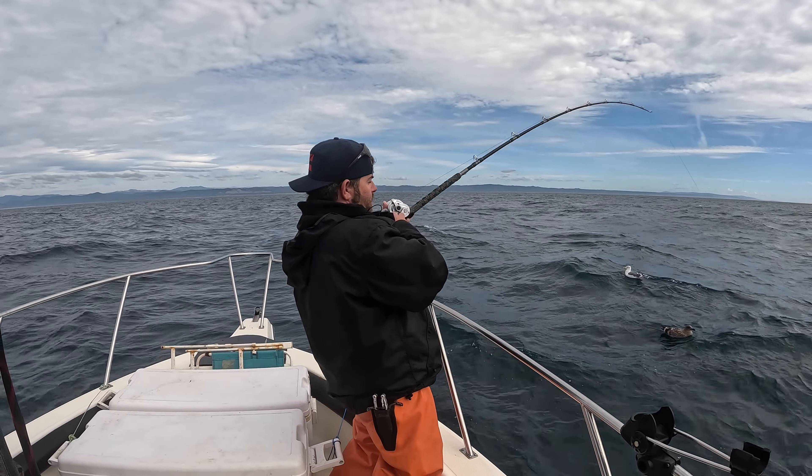All right everybody, we finally got all the rods out. We're out here, the water's not quite 62 degrees, but we're out here about 50 miles. We already put four in the box — actually five. Two came on the hand line and two on the rods. Decent fish. Got to get some ice on them. Finally got all the rods out — see what else we can do, guys.